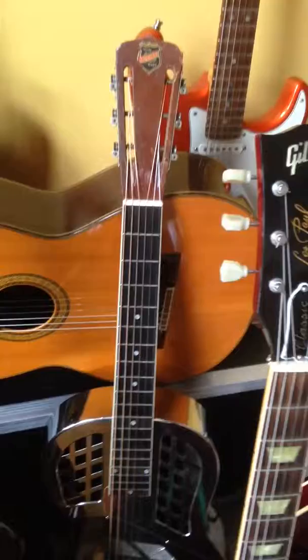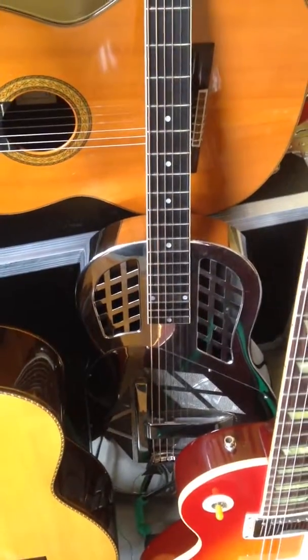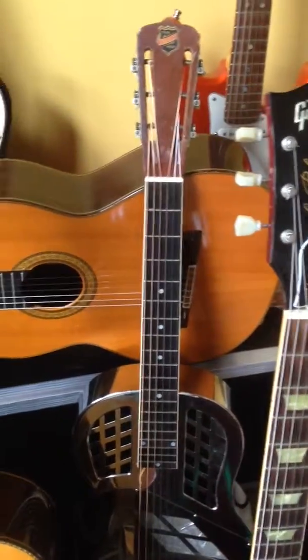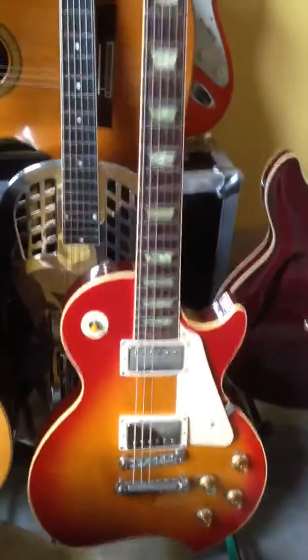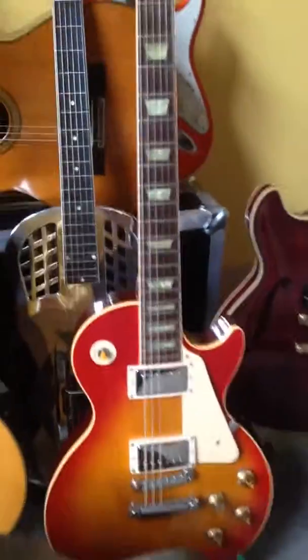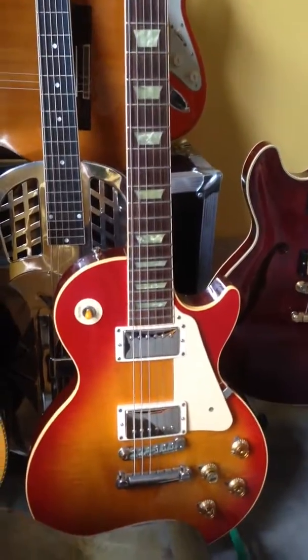In the back is a first year of issue National Tricone Style 1 from 1928. Out in front is a 1993 Les Paul 1960 Classic — it now has Fralin PAFs.